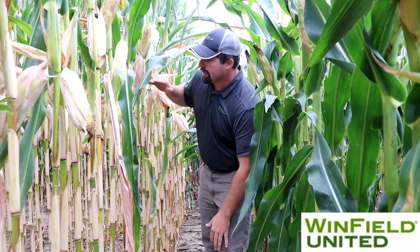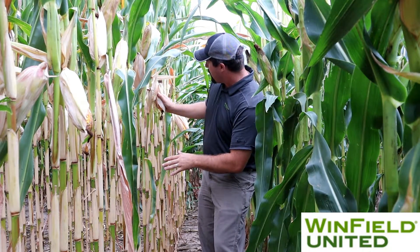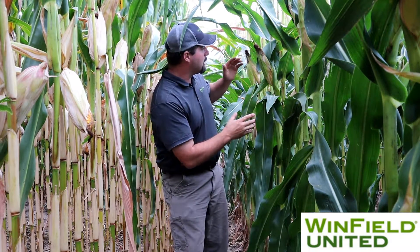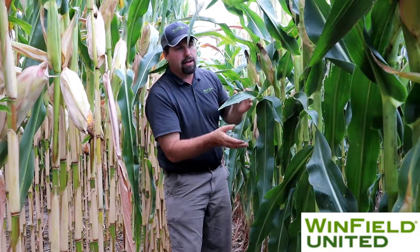You'll notice that several of these ears, where we removed that lower source of energy, have started to fall down. The shank has not supplied enough energy to support the ear upright and we're becoming a little bit energy starved. On the right, we see the importance of the bottom leaves — the top leaves are important yet we see several ears that are remaining upright because we have the energy to supply those with some late season nutrition.